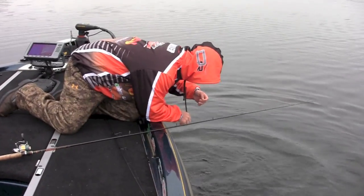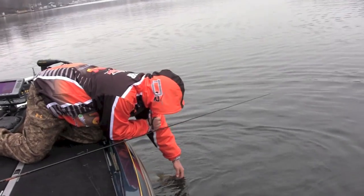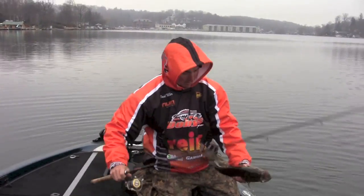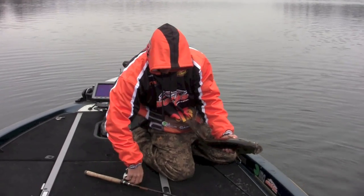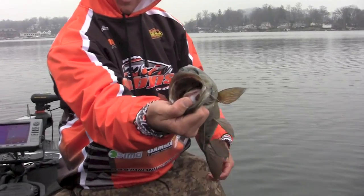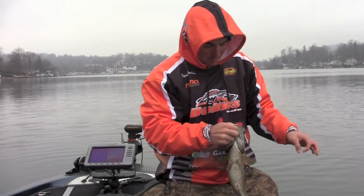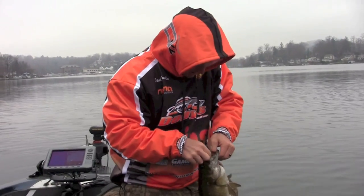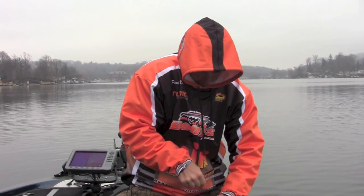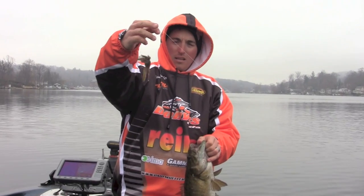He totally inhaled that jig. It's a quarter ounce Punisher hair jig in the camo color, and I've got a little soft plastic trailer on the back to slow the fall.